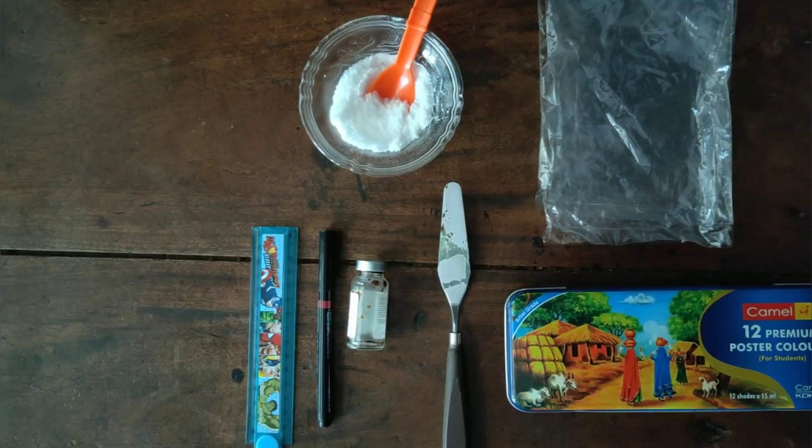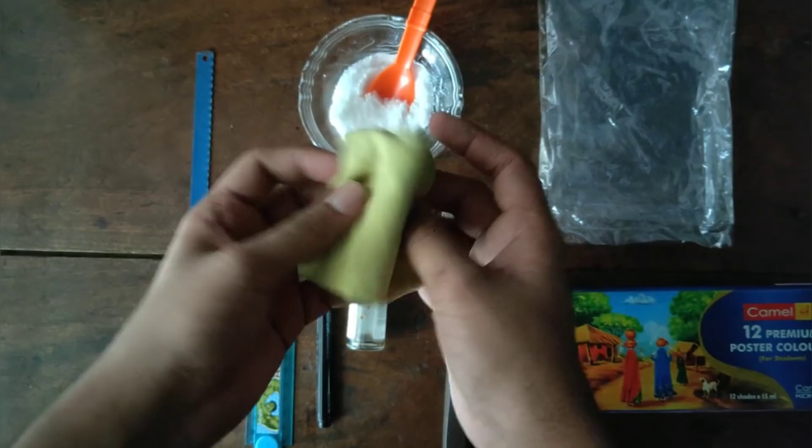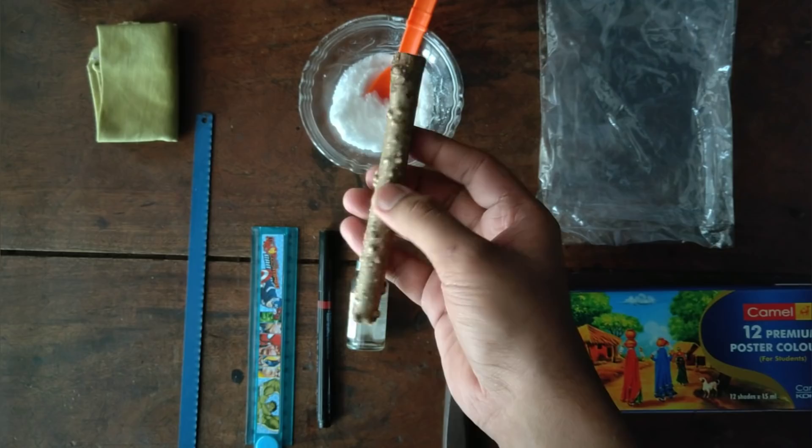I used a CD marker or permanent marker, a little metal, a little black color, and some nail paint. I also used a craft knife, as I said, to set this and make a pattern.